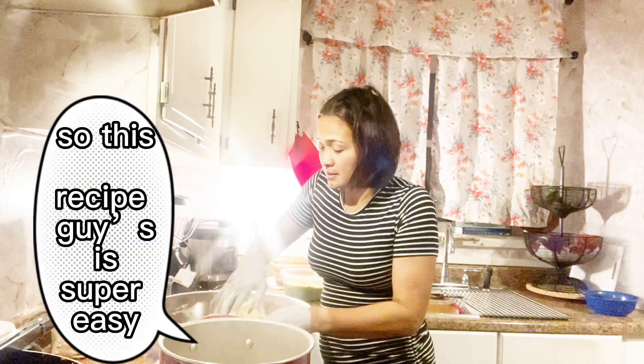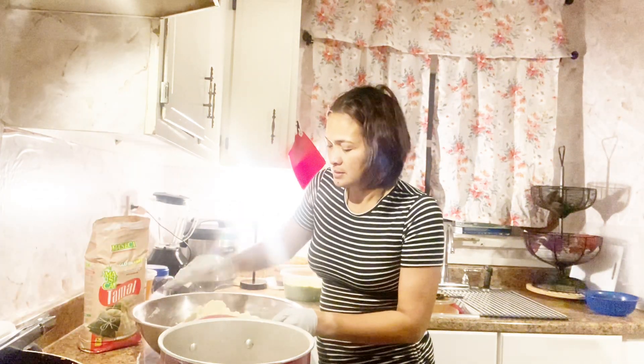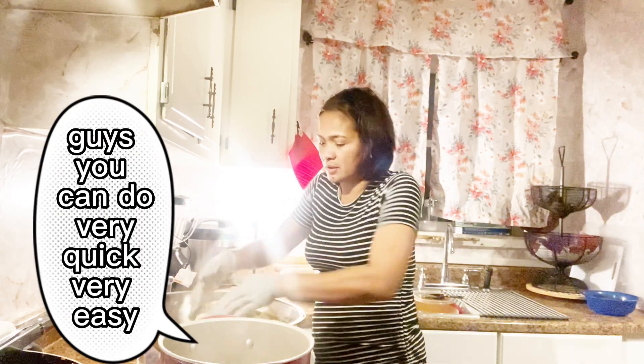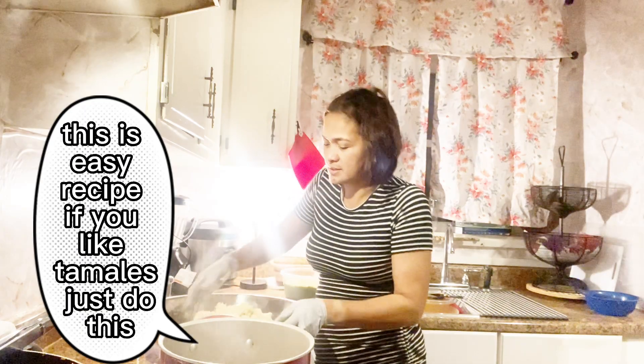This recipe is super easy. These are the ingredients. You can do it very, very easily. This is an easy recipe.